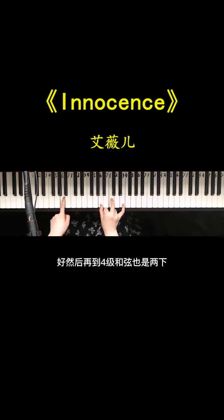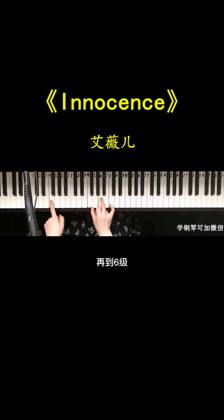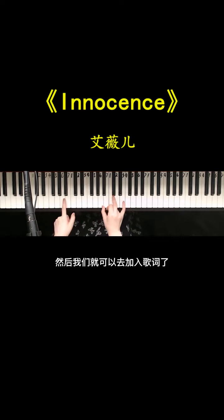基本上就是这四个和弦，只是顺序会有变化。首先第一段用六级和弦开头，弹两下，然后到四级和弦也是两下，再回到六级两下，再到四级。就这样循环，然后我们就可以加入歌词了。